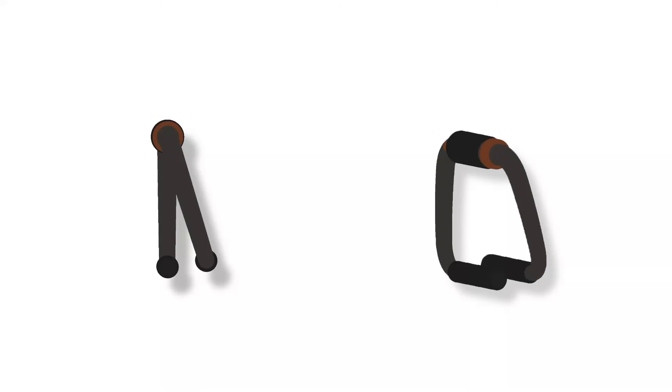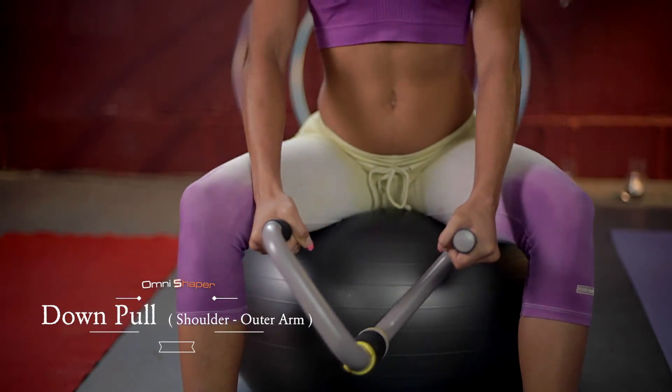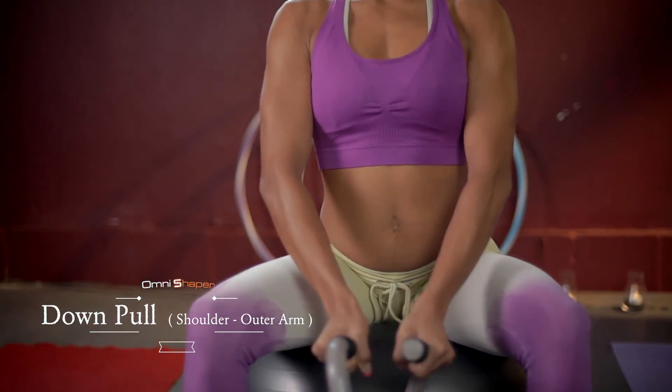Down Pull. Choose the appropriate setting before you begin. Either sitting or standing, hold the OmniShaper down in front of you with your elbows slightly bent. Keep your arms slightly away from your body.